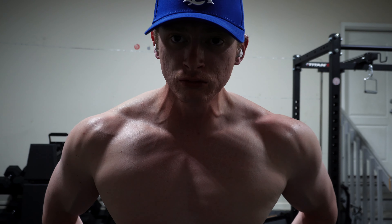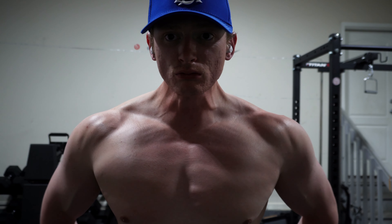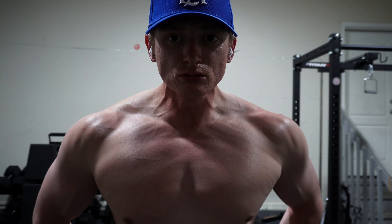Today is shoulder day — actually shoulder and arm day. I'm training them on the same day currently, but this video is going to focus on the shoulder portion.